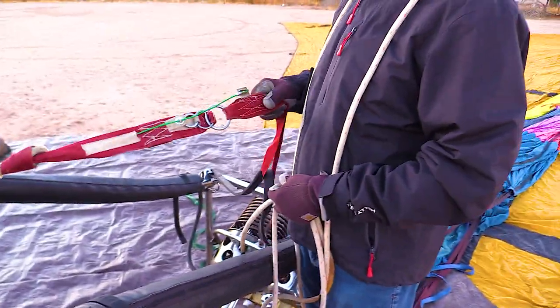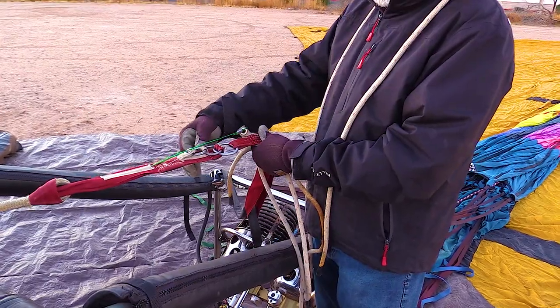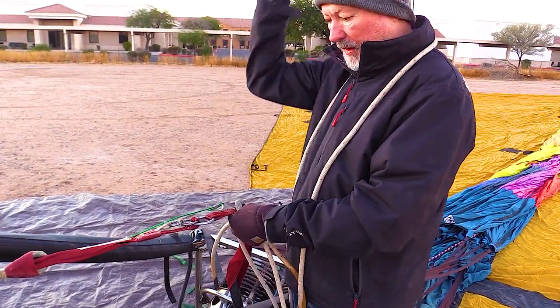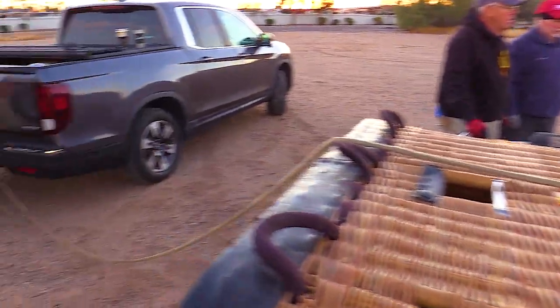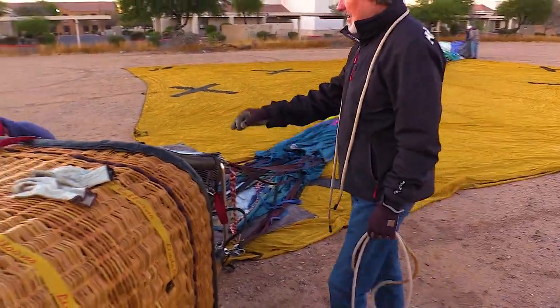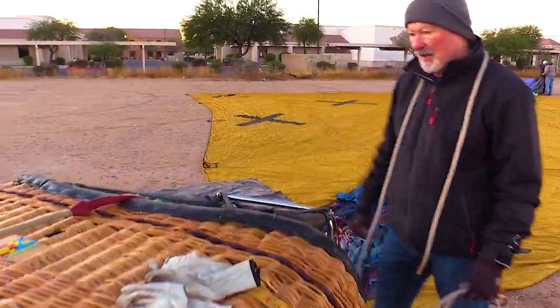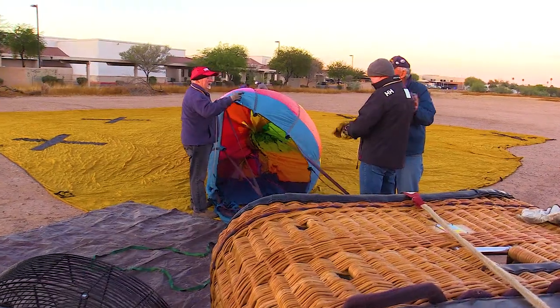Now let's hear from Gary about the safety release. He explains: we're going to pull this line out and it'll unravel. It's strong enough to hold the entire balloon, and then when I pull that green string, it'll break free.